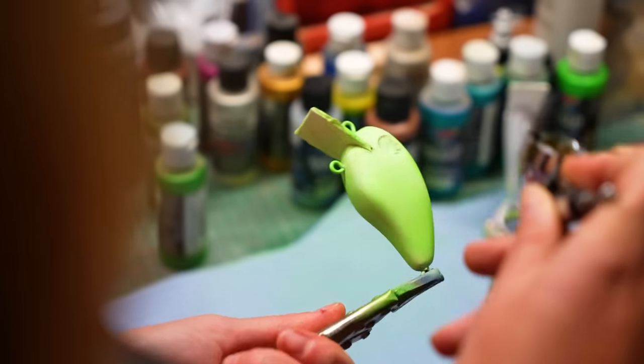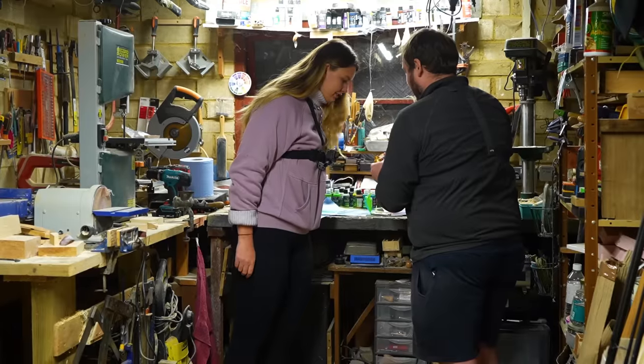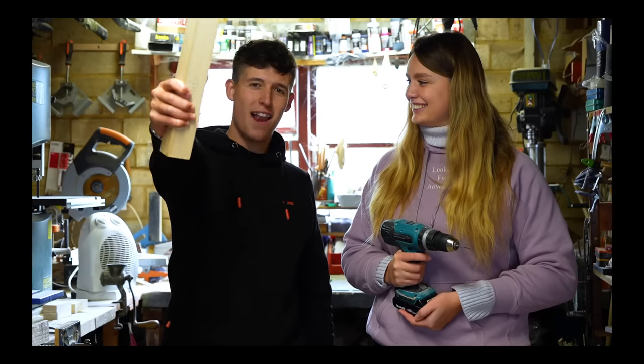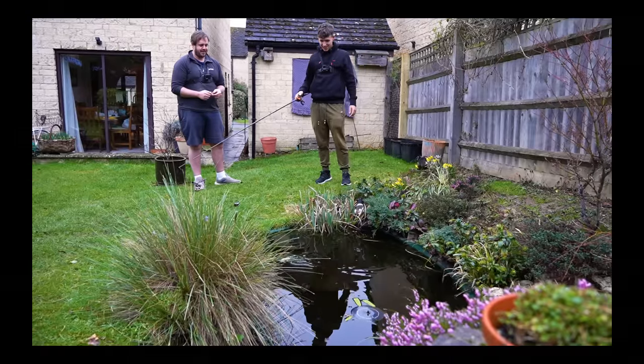The most important part of the build was upon us. A pike just wouldn't want to eat a bad looking lure. We had to put as much time and effort into our masterpieces - a bit like Picasso. That face of concentration - don't get that in there, because I have an ugly concentration face. This wasn't just a lure. This was our lure - a piece of art in the making. Step by step, it was coming together.